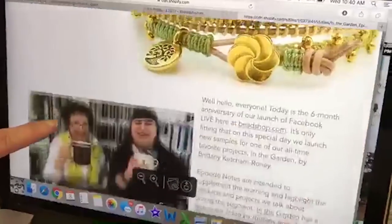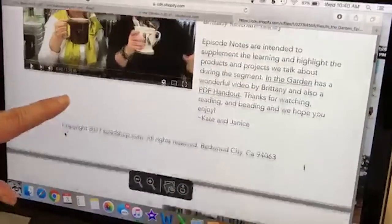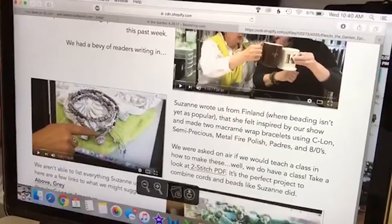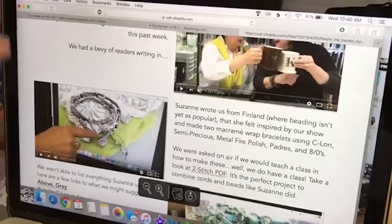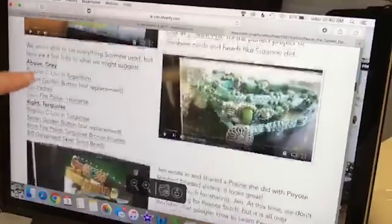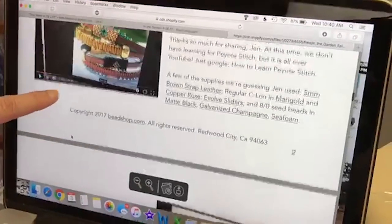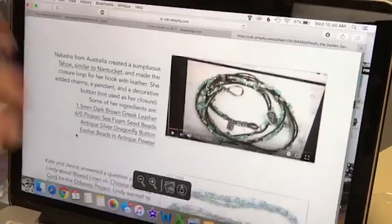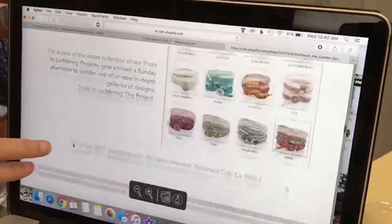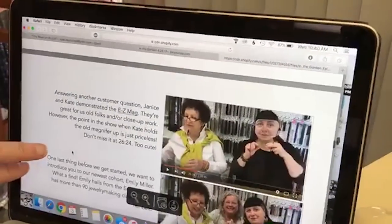We also have a button that says 'Download Episode Notes' when they're ready. Here are the episode notes that Janice has done. It also has a timestamp of different things, so if you want to go right to the point where we talk about a specific sample, you can do that. You can see all of the things about the episode notes.